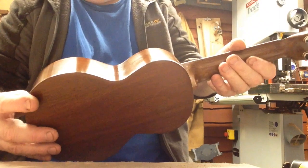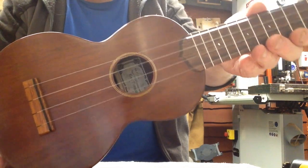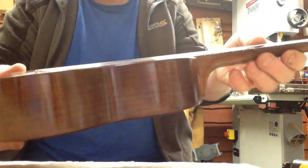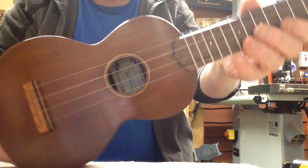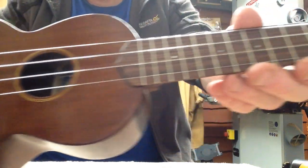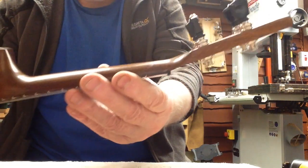This is the latest ukulele that I've made, and it's made from solid Cuban mahogany. This is the actual colour of it — there's no staining whatsoever on the woodwork. It's just shellac applied straight onto the bare wood. It has a rosewood fretboard and a mahogany neck.